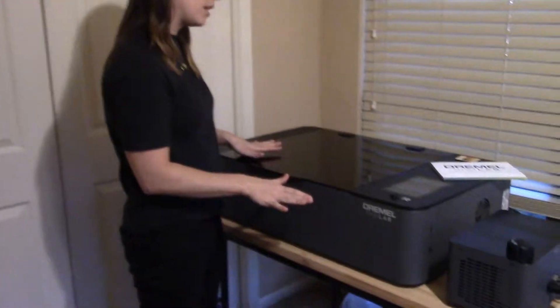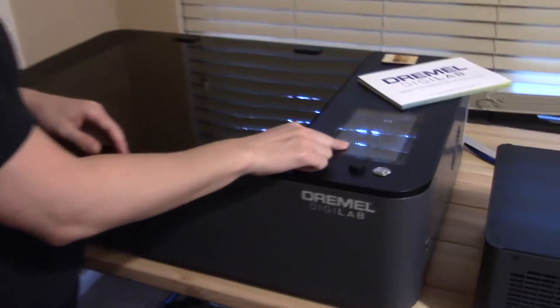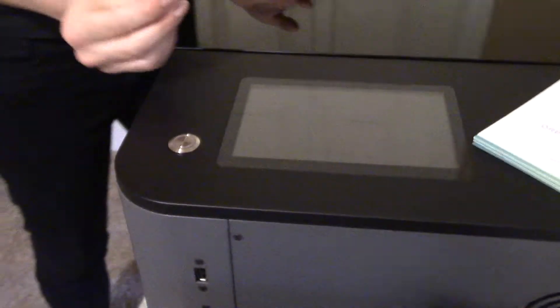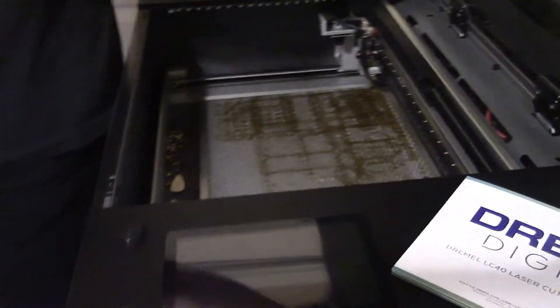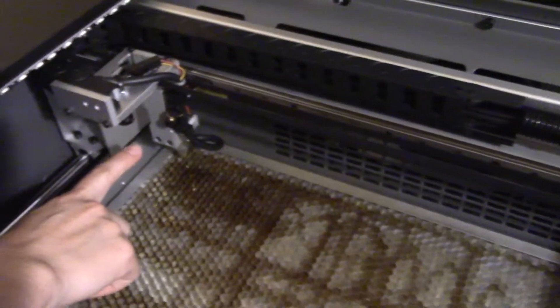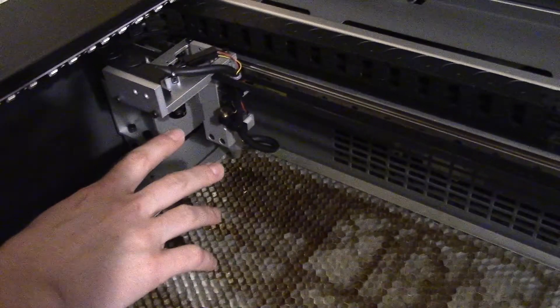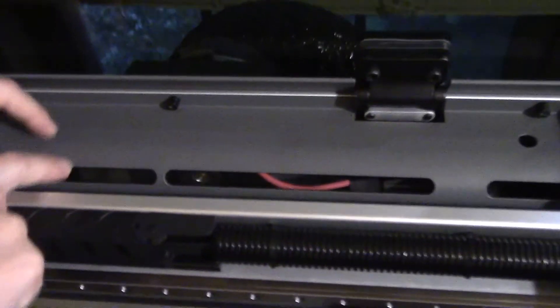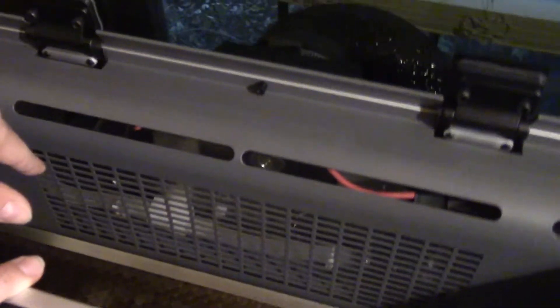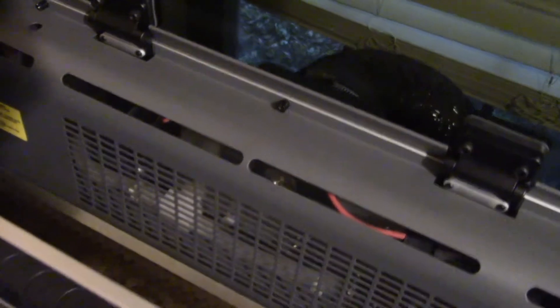The laser cutter has a couple of different parts. There's the screen, the start button, and the little puck used to do the z-depth. Inside we have the honeycomb, the gantry, and the actual laser cutter with the lenses. The laser tube is inside this shield, and when it's running you can see the little fluorescent laser bits going by — it's so cool.